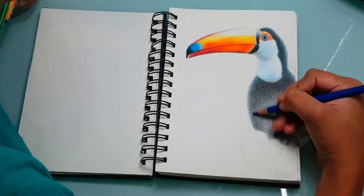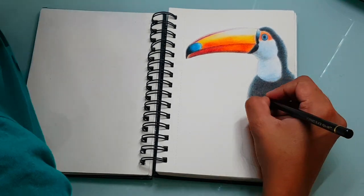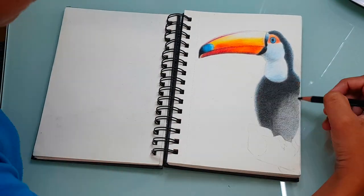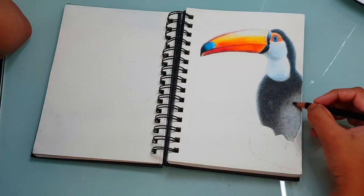The next question is: what sharpener do you use? I use a normal sharpener — I don't use any special ones. I have heard many artists complain about the pencil leads breaking while sharpening Prismacolor pencils with different sharpeners, but I have never had an issue with them, so I have never bothered about getting an expensive sharpener.